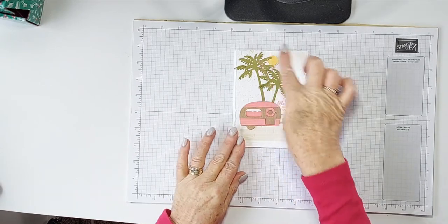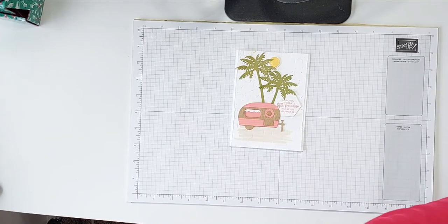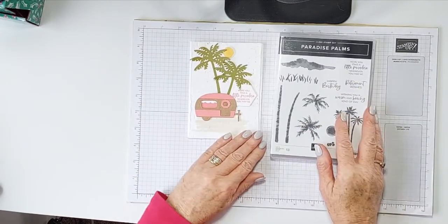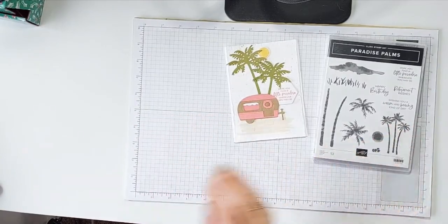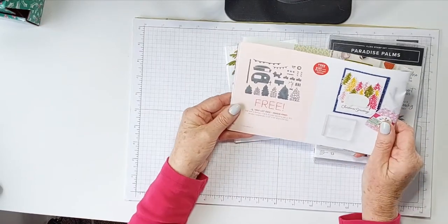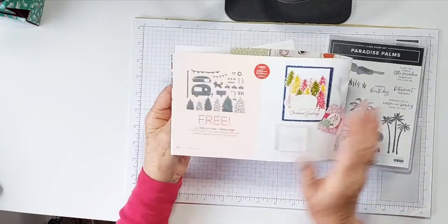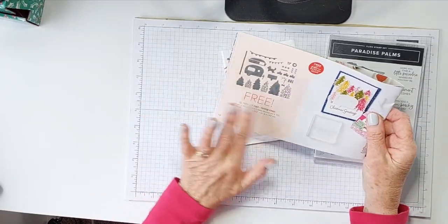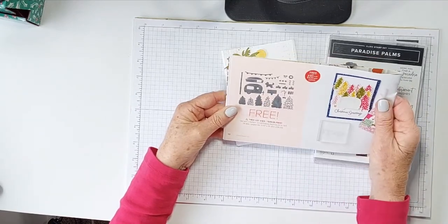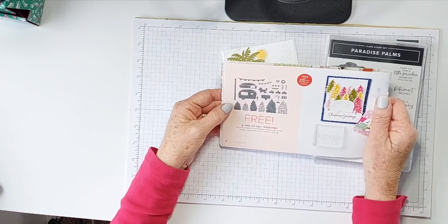These palms, the sun, and the sentiment come from the Paradise Palms stamp set and coordinating dies. This cute little caravan comes from this set here, which is free with a qualifying purchase during Celebrations, up to the end of August. You can get these adorable dies — the caravans, the trees, the cute little dog — free with a purchase of $220 New Zealand or more.